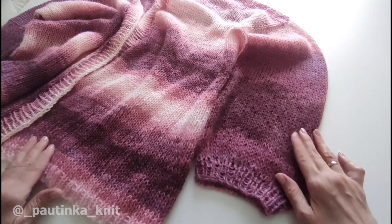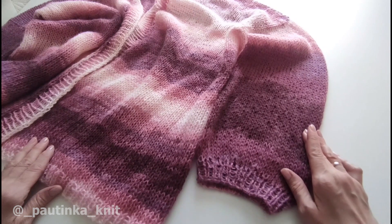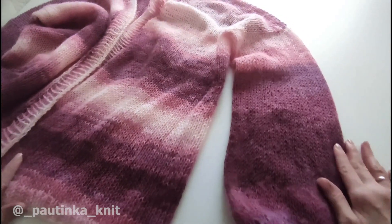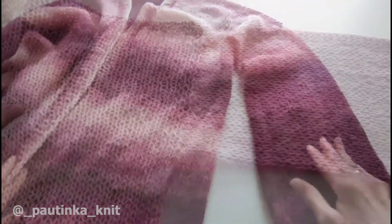Кардиган я постирала, полностью провела ВТО. Как проводить ВТО? Ссылочка в правом верхнем углу, переходите и смотрите. Это уже кардиган после ВТО, полностью готов. И теперь я буду вязать на нем волан.